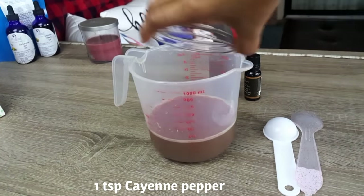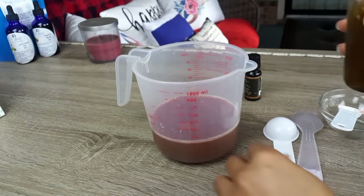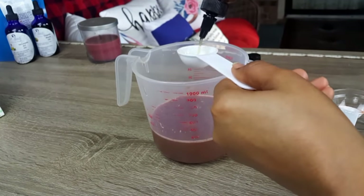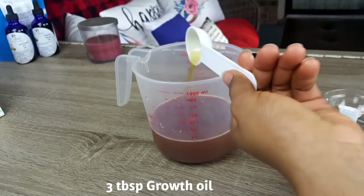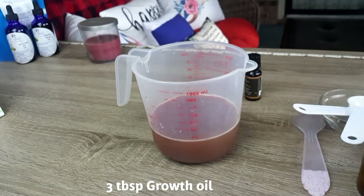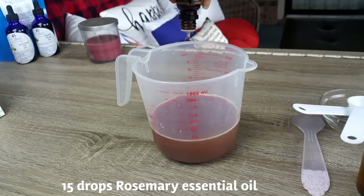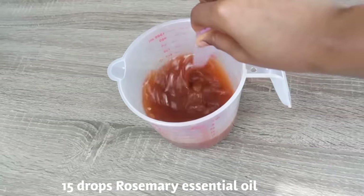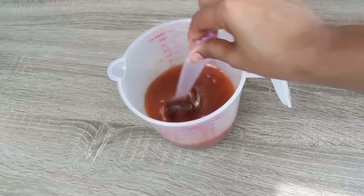Now that we have gathered our juice, we are going to add in one teaspoon of cayenne pepper along with three tablespoons of the growth oil. If you don't have the special growth oil, you can use either olive oil or coconut oil. I am now going in with 15 drops of my essential oil.